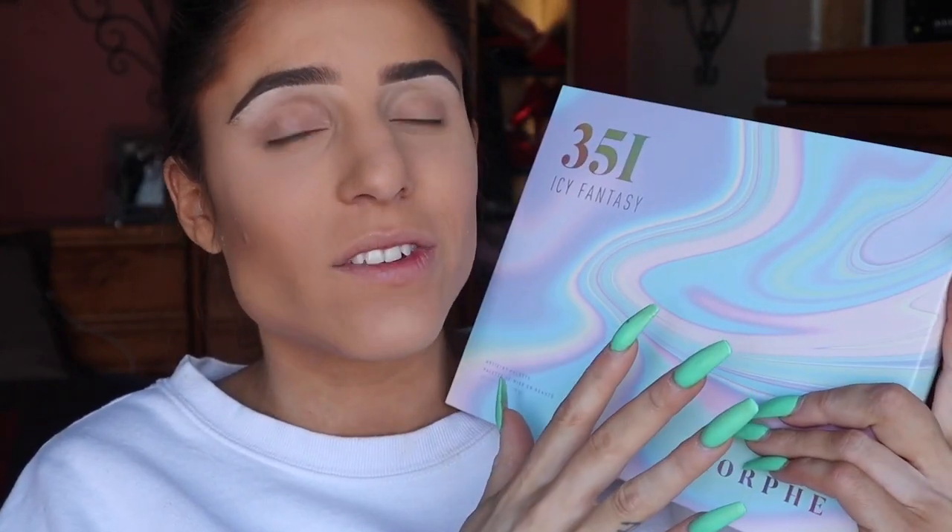Hey, what's going on guys, my name is Shane and today we're doing another makeup tutorial. Today I came across the Morphe palette Ice Fantasy. This palette has a lot of pastels and a whole bunch of really beautiful glitters. With spring nowhere in sight but in heart, I wanted to try out this palette today. So let's go ahead and open it — I went into Ulta last night to get some more self-tanner and I saw this on display, and I maybe contemplated buying it for like 30 seconds before I actually bought it because I am a fan of Morphe palettes.